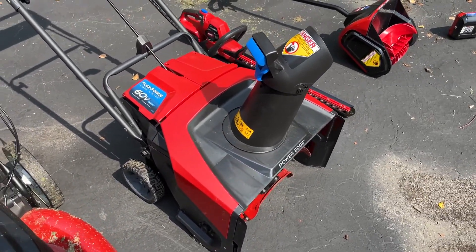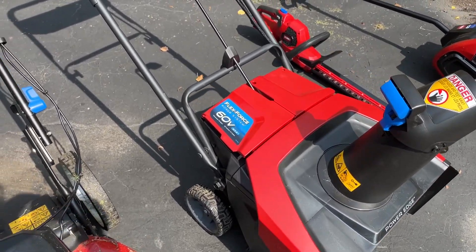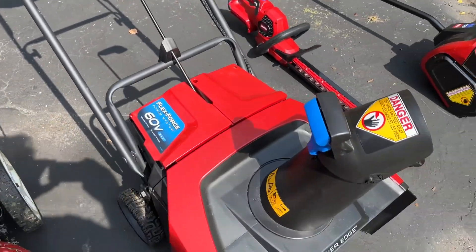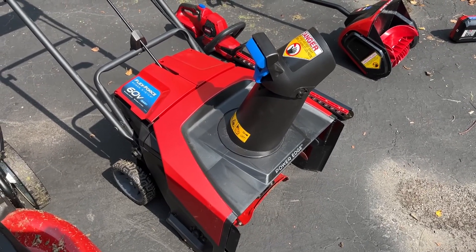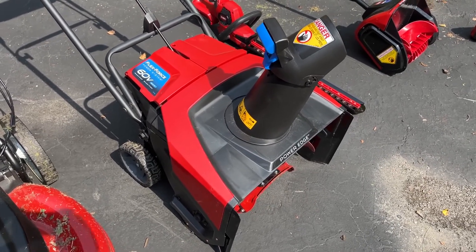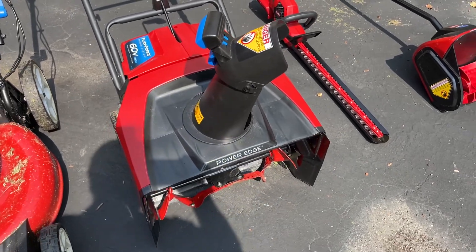Fourth would be the Snow Thrower. This is the lighter duty FlexForce Power Clear. It would be good for someone in a condo or someone with a smaller home property for clearing snow. It's super powerful, but not self-propelled, so if you're on a hill you're going to have to push it.